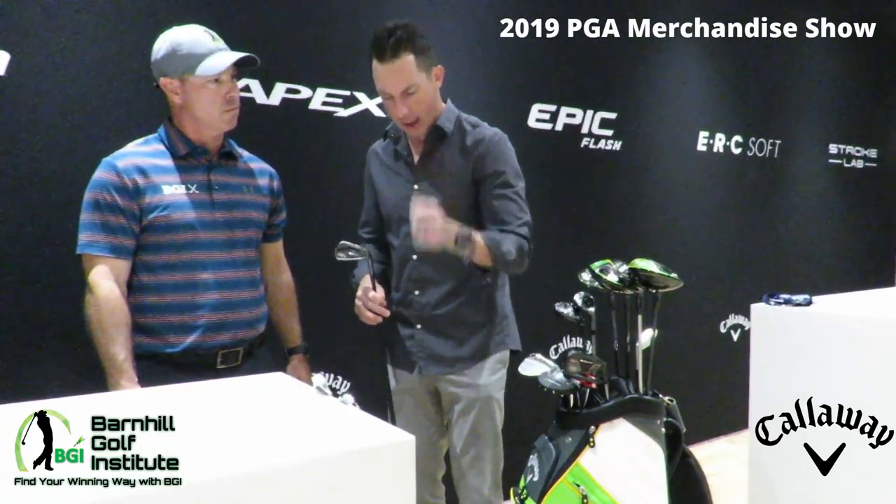Apex Pro is more of your player iron — smaller head, thinner top line. If you like that look at address, that's your club. The standard Apex is an all-around distance machine with unparalleled feel, sound, and technology across the line. You can't go wrong with either option. Thank you for taking the time — that was great. Yesterday these were my favorite irons, so I'm right on board with what you've got here.